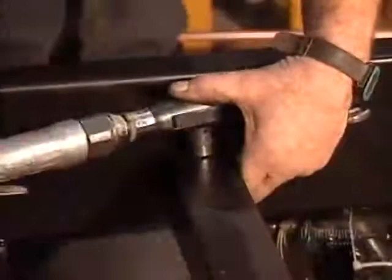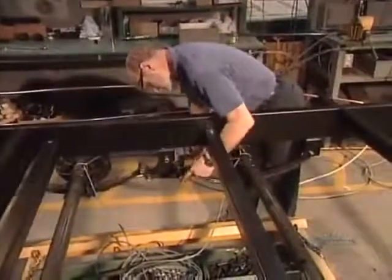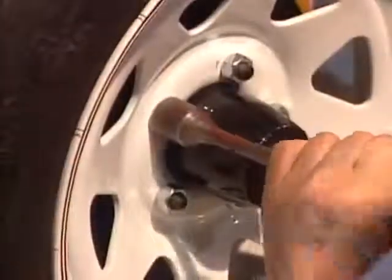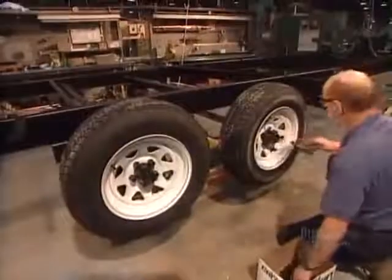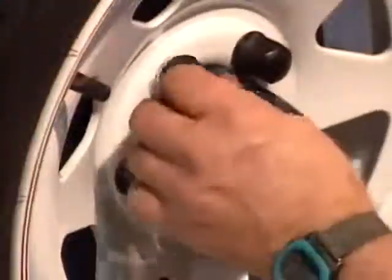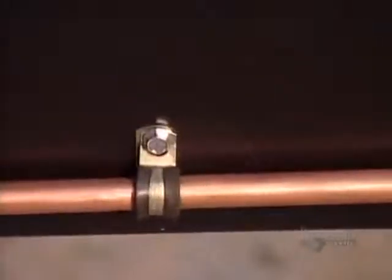Next, they install metal brackets to hold the water and septic tanks in place underneath the trailer. Then they torque the wheels to the axle. Now they install the gas lines. The stove, the fridge, and the heating system all run on propane.